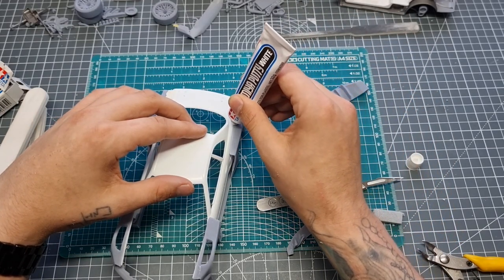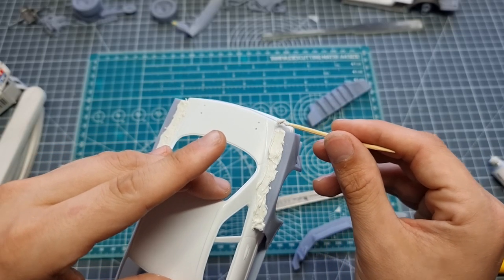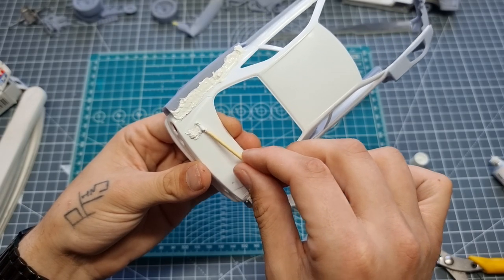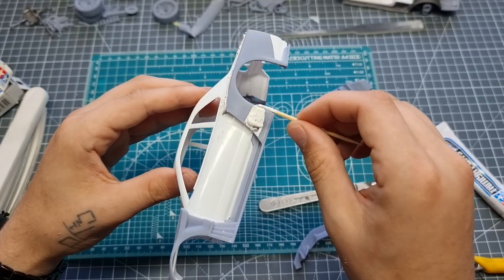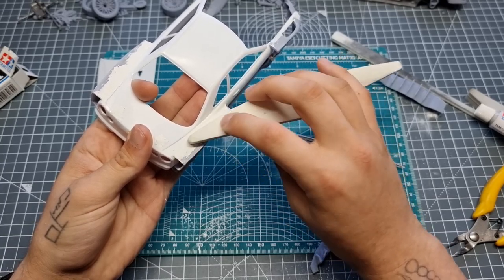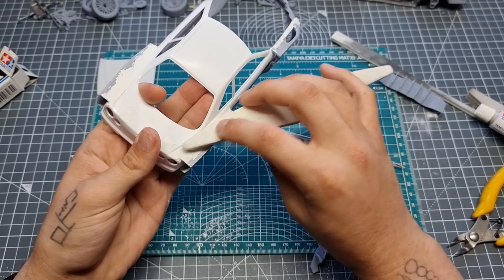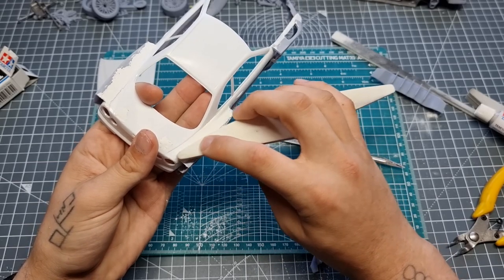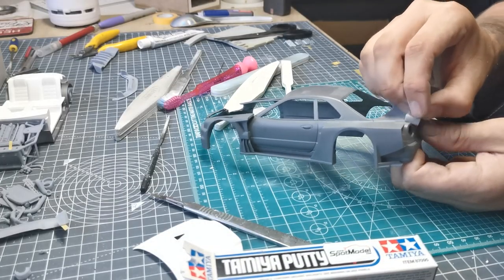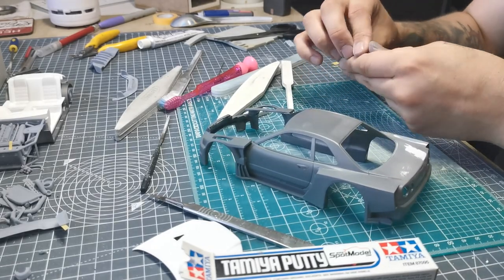Then we glued on the body kit and went to town with the filler — a lot of filler needed. It didn't have to be blended in but I wanted to blend it in because I like to make more work for myself. I lathered it with Tamiya filler and used a toothpick to smooth it over. Then we waited for that to dry and came in with UMP sanders to start removing material. It was a long process: removing material, priming, checking, removing, re-priming.